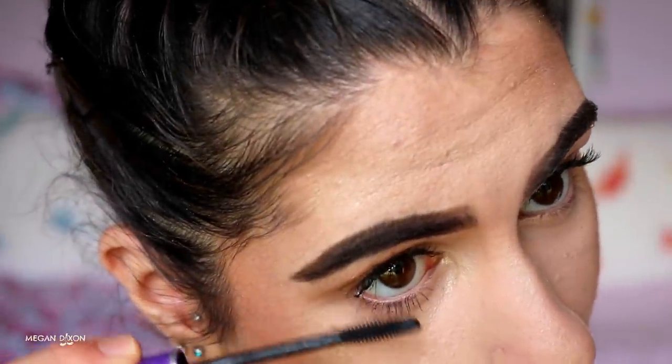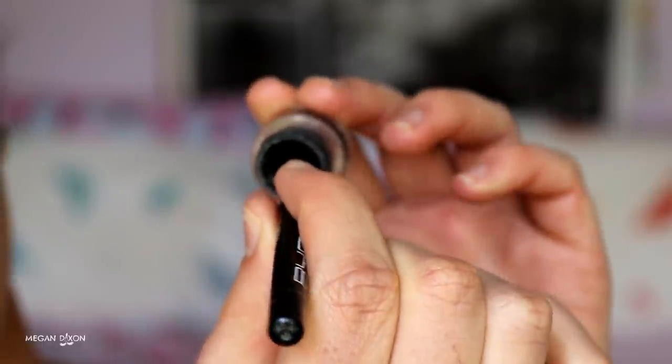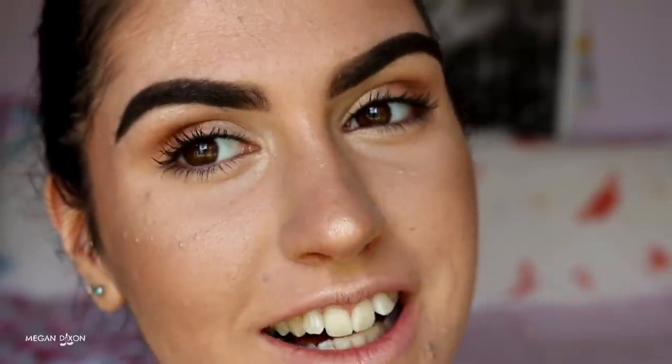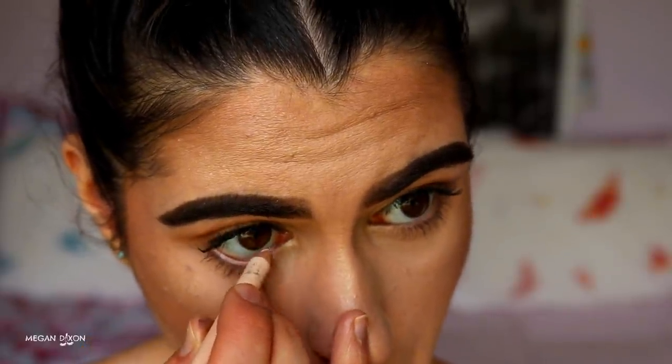To make lashes look really full, take a black kohl liner and dip it into a gel liner — I'm using Face of Australia gel liner — then run it through your tight line. It makes the lash line look so much fuller. For the lower waterline, use a nude kohl liner — I'm using Models Prefer — to make the eyes look more awake and fresh.